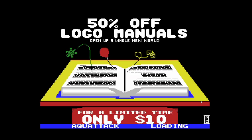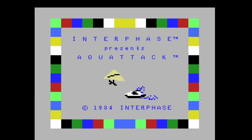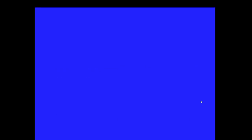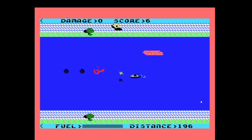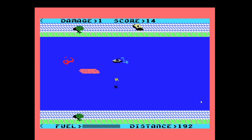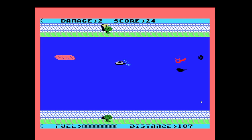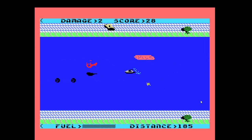The cool thing about the Naboo is when you're entering something, it'll actually show a little ad from back then. Pretty neat. I'm not actually sure how I'm playing this game — I'm guessing I'm supposed to be avoiding everything.